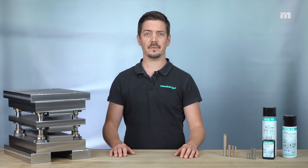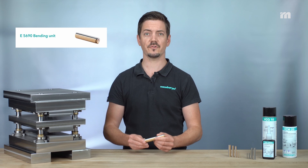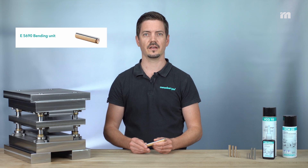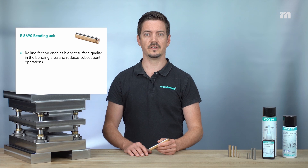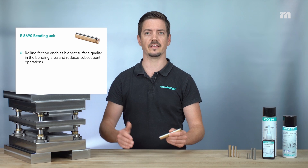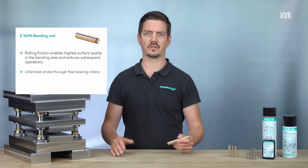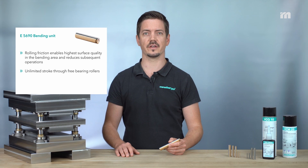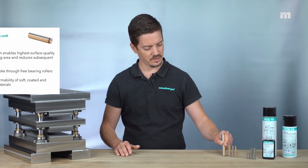So let's summarize. The E5619 bending unit offers the following advantages: highest surface quality in the bending area due to rolling friction, which reduces or even completely eliminates the need for follow-up operations; unlimited strokes through freely rotatable bearing rolls; and high quality forming results even with soft, coated and lacquered materials.